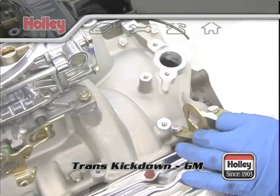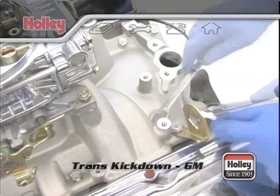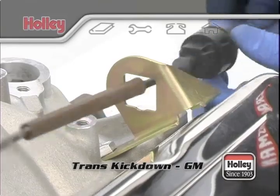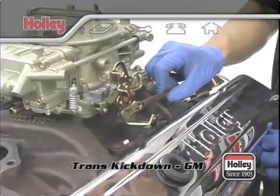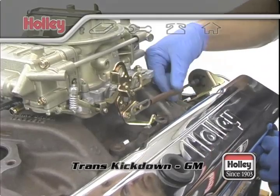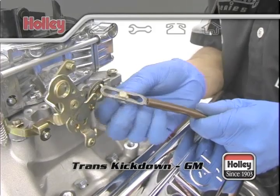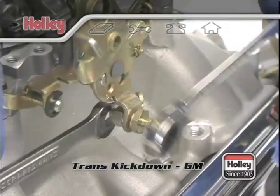If your transmission is a Turbo 350, you'll need Holley bracket part number 20-45. This bracket attaches to the intake manifold and provides a mounting point for the kickdown cable. The kickdown cable connector needs to be installed onto the Holley throttle lever in the approximate location that mimics the location on the carburetor that you removed. In some cases, it might be possible to remove the connector from your old carburetor and reuse it on your new Holley.